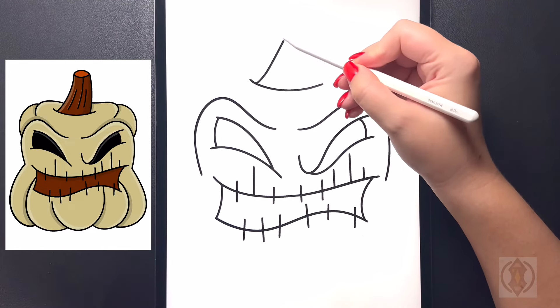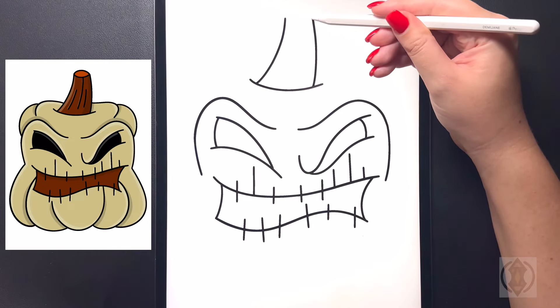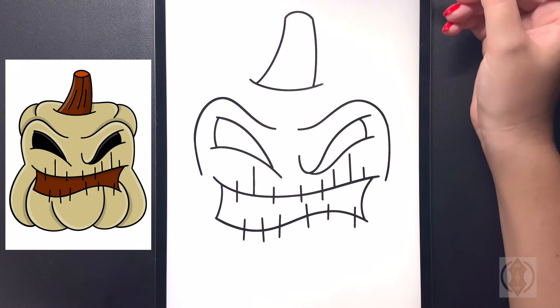For the stem, we're going to curve this line up towards the top. And then moving over on the right, we'll replicate that, ending that at the same height. And then now from here, we're going to draw an arch line from left to right, curving that up in the center, and then back down on the right.